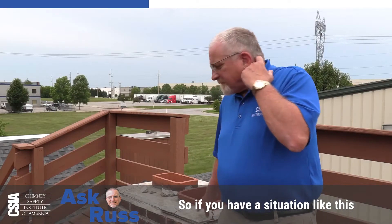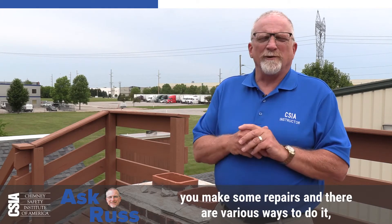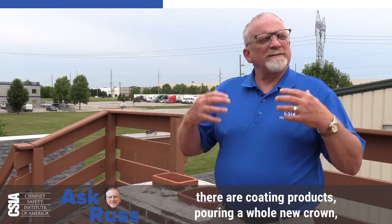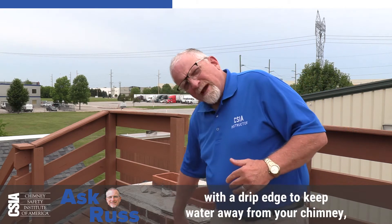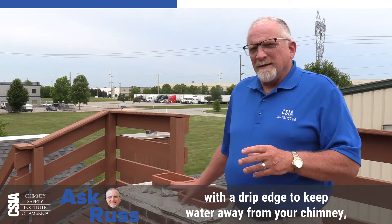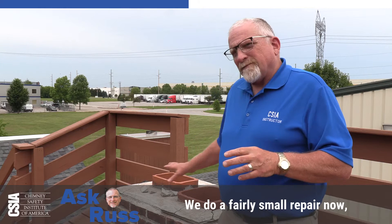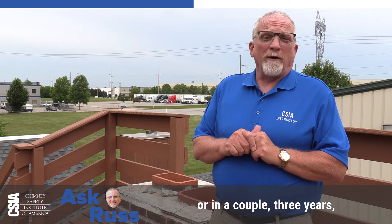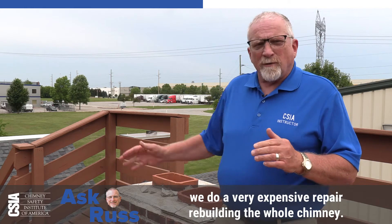So if you have a situation like this and your chimney professional recommends you make some repairs, there are various ways to do it. There are coating products, or pouring a whole new crown, which is really the best option, with a drip edge to keep water away from your chimney. It's an important repair — it's sort of like you pay me now or pay me later. We do a fairly small repair now, or in a couple, three years, we do a very expensive repair, rebuilding the whole chimney.